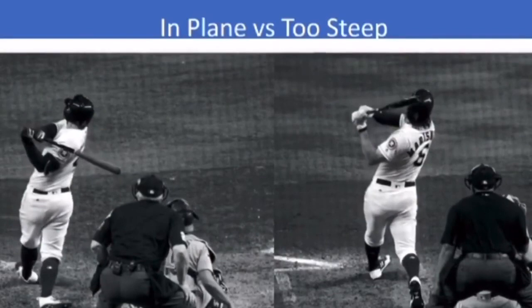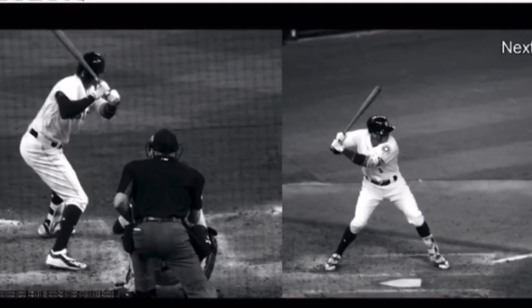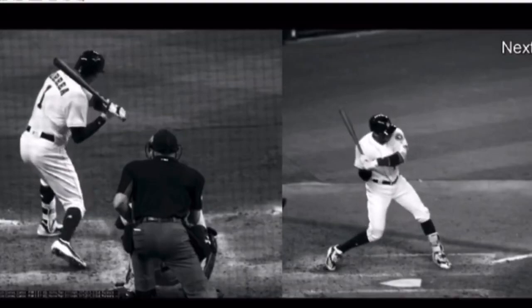Let's slow this down so we can see what the rotation looks like. Foot down, heel plant, that back elbow's coming into the slot, into the ribcage. Slotting — the barrel's coming. The barrel's staying back. See how tight he is right there, how close the barrel is to the back shoulder. That's short to the baseball. He pulled his hands in.